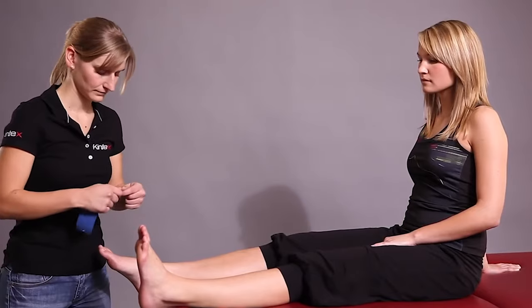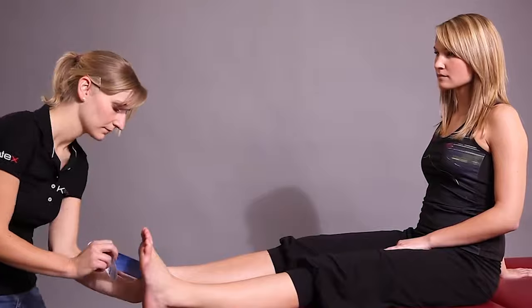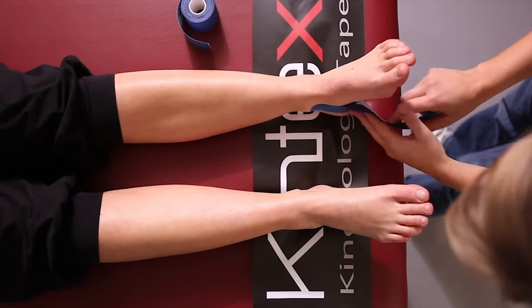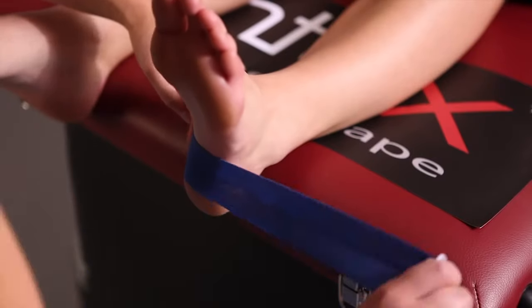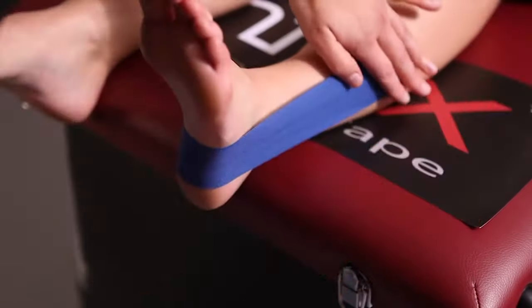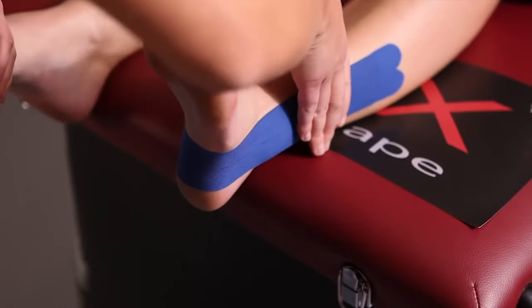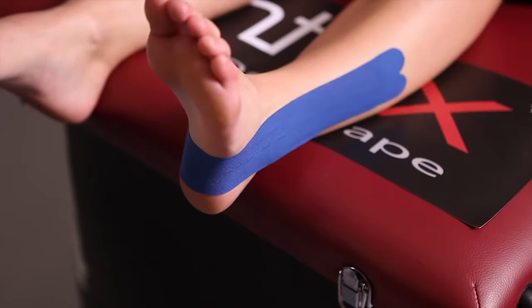Pull the tip of the foot towards the knee. Loosen the backing paper at the base and stick the tape in the area of the inner ankle. Gently rub it on and stick it just below the heel bone, outside over the outer ankle, at the base, and at the middle of the calf. To improve adhesion, rub it again.